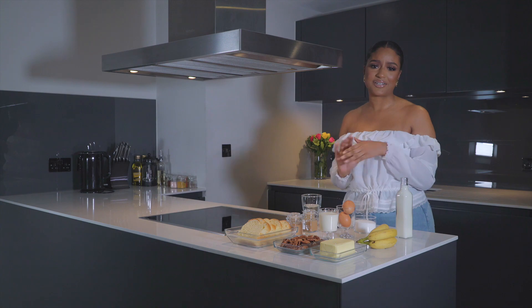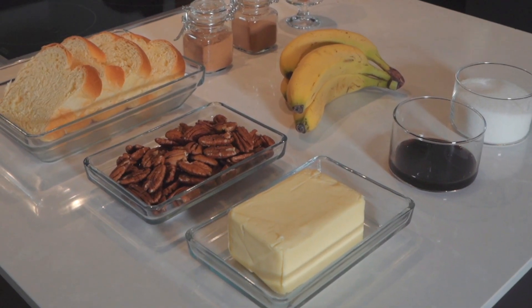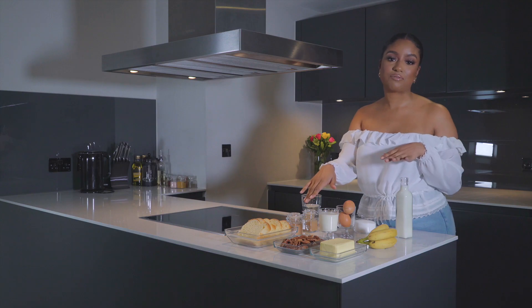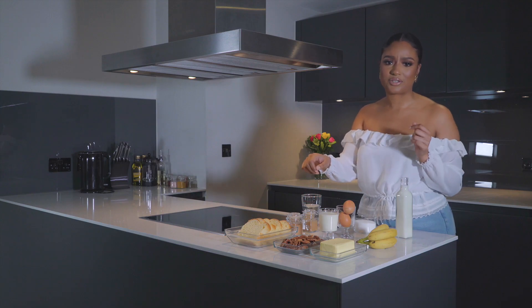Absolutely delicious. So we're going to be using some butter today, around 100 grams, and some pecan nuts. You can substitute the pecans for any nuts that you prefer. I think walnuts go very well with this dish also.